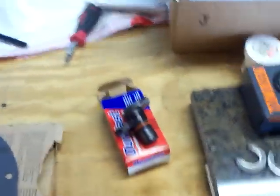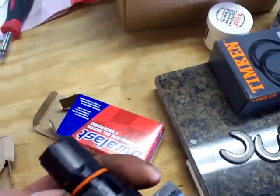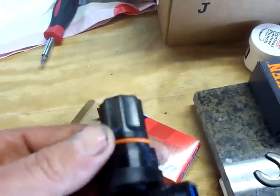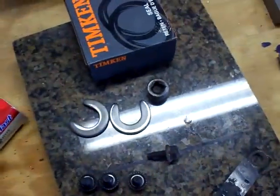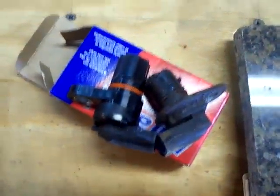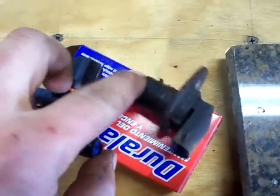Here we've got some of the new parts. Here's the new rear ABS sensor — Duralast from AutoZone. Take a look at the old one and you can see where it got eaten off. We're going to put this thing in first.